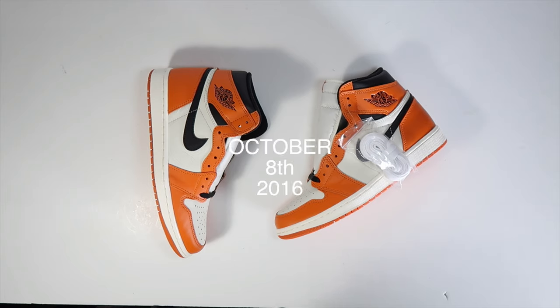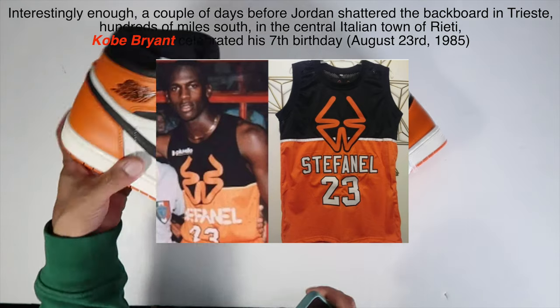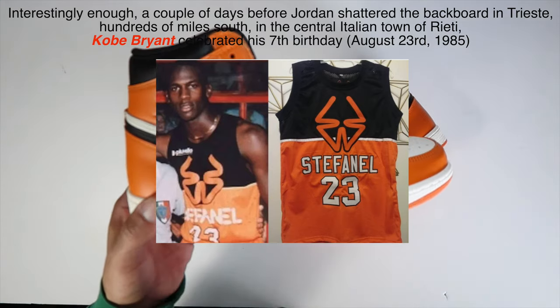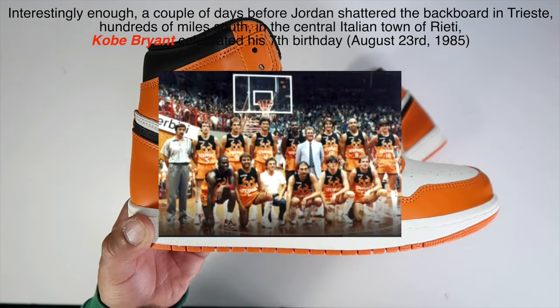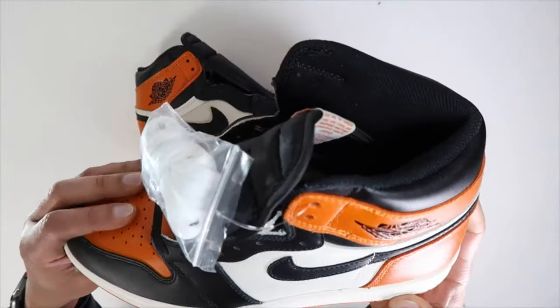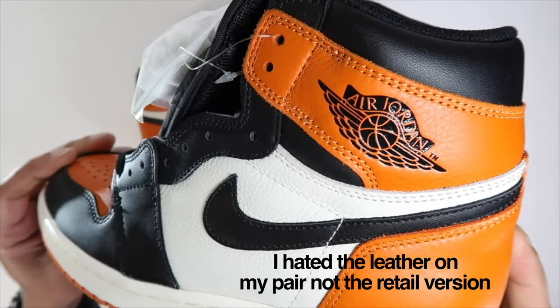This pair was made in 2016, so it's actually kind of an older sneaker. It draws its inspiration from the colors of the uniform Jordan wore while participating in an exhibition game in Italy in 1985. The original Shattered Backboard looked like this particular pair, though I wasn't that pleased with one I had previously.